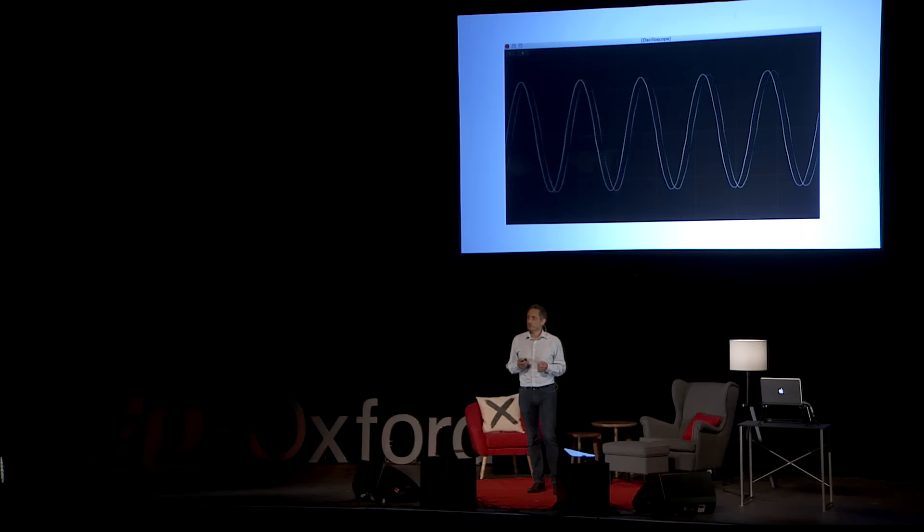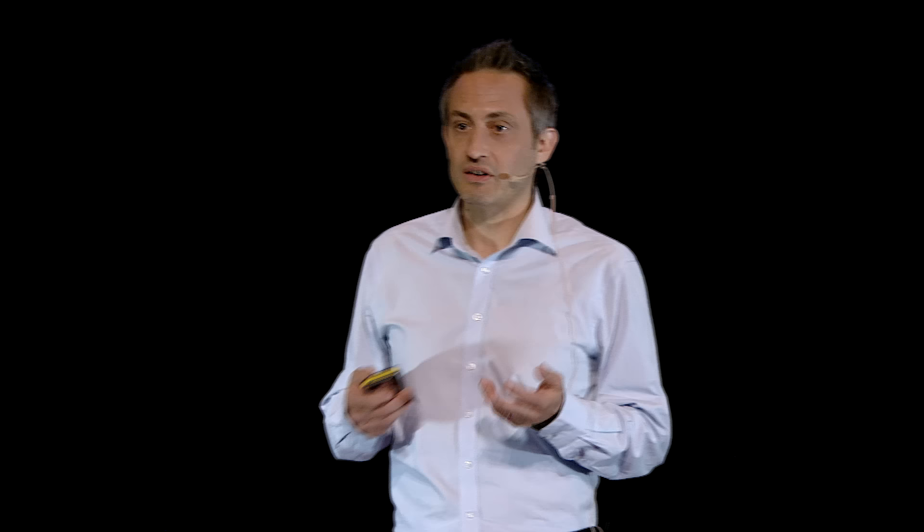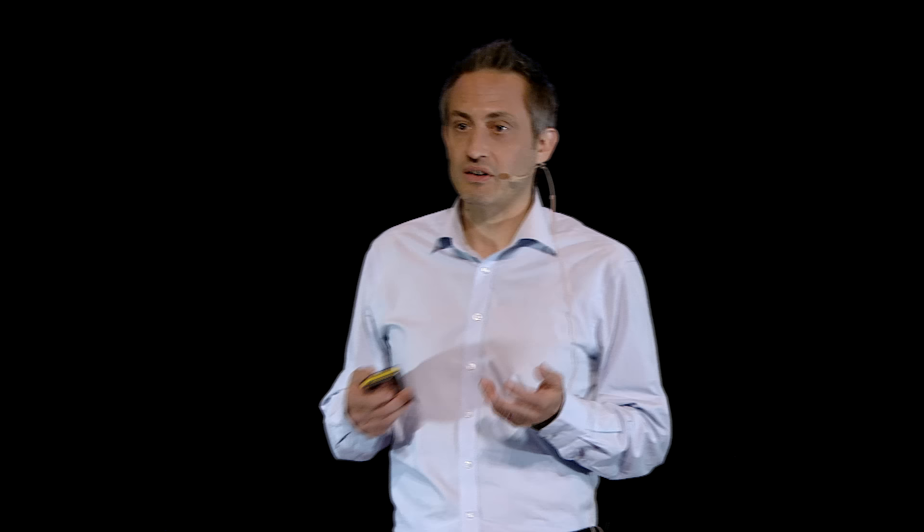A more interesting sound might be a sampled flute. The flute sound looks a lot more random and crazy, doesn't it? But if I freeze it, you can actually see that it is a regular, repeating pattern. It's very beautiful.